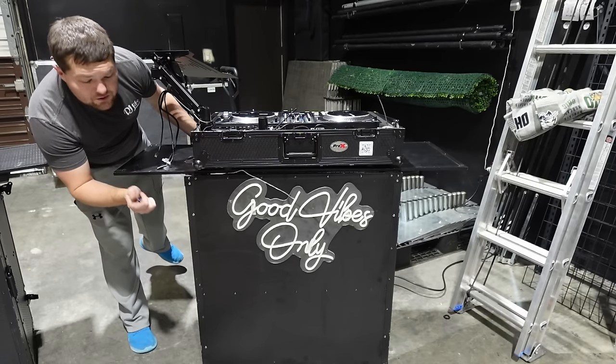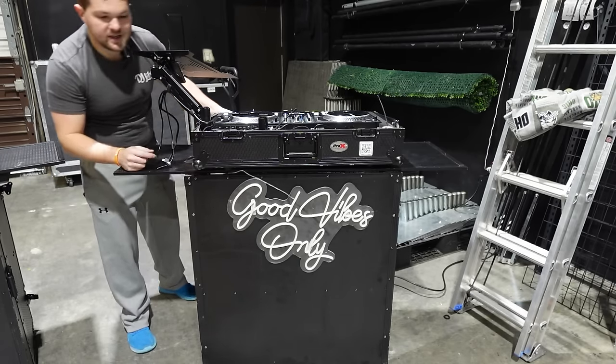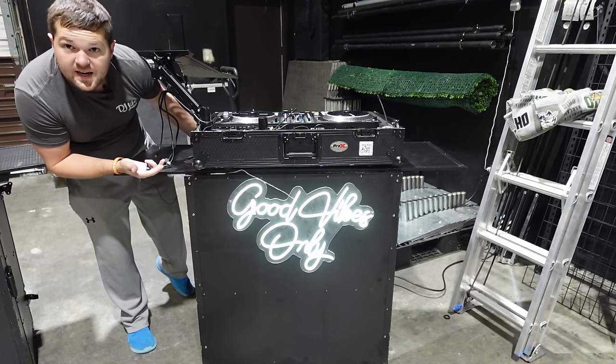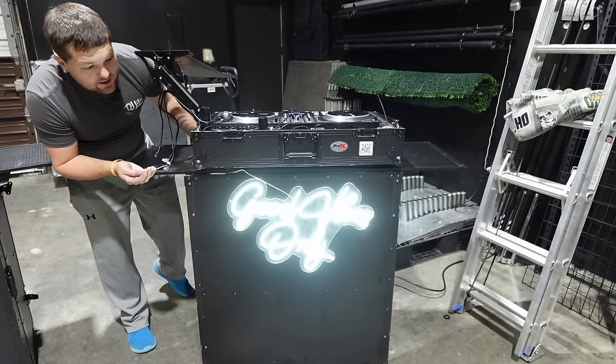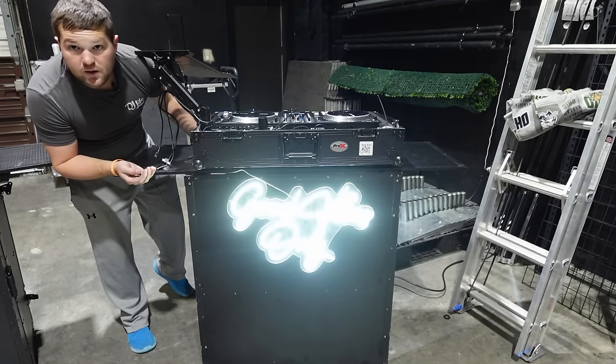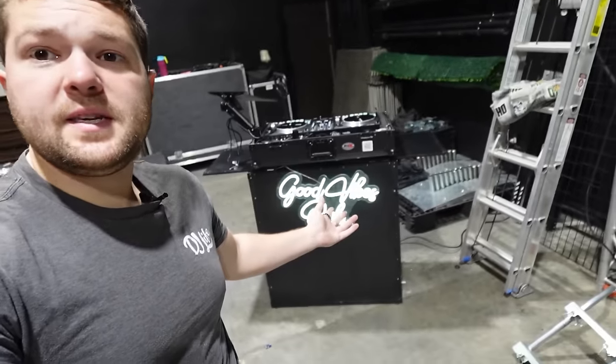We got it all hooked up. The ones we get off Amazon have a little button with three settings: low, medium, and high. That's the low setting, which is typically what we're running at most of our events. Since it's dark at night, low works great, but you can go brighter for an outdoor event or all the way bright. That right there is basically the conclusion of the setup.